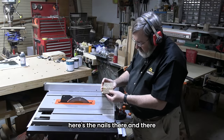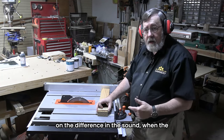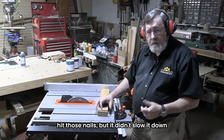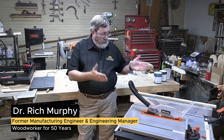So there we have it — here are the nails there and there, and in this piece there and there. You should have been able to hear it; I could hear it even with my hearing protection on — the difference in sound when the carbide teeth of my blade hit those nails. But it didn't slow it down, didn't have any problem cutting through it at all.